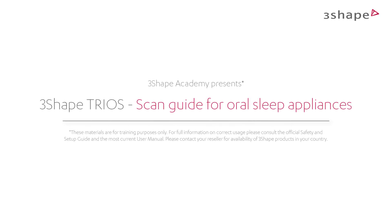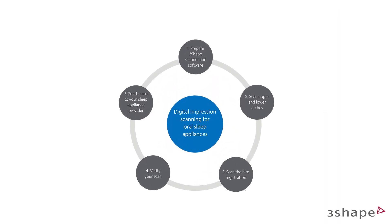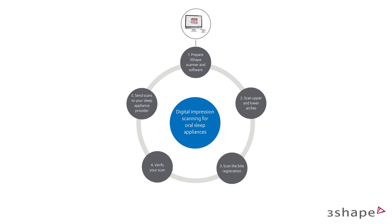In this video, you will learn how to scan for oral sleep appliances. This workflow shows how to scan using the TRIOS scanner to get the best results for oral sleep appliances.